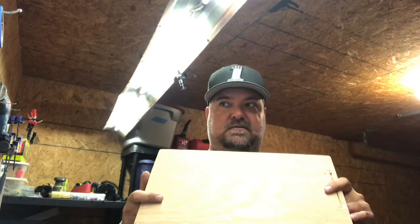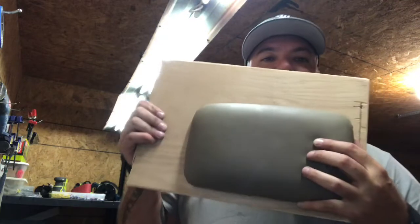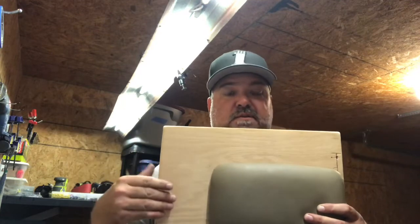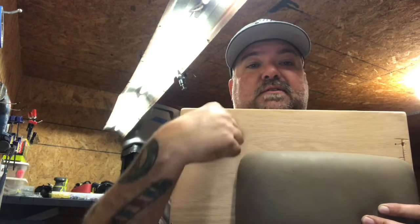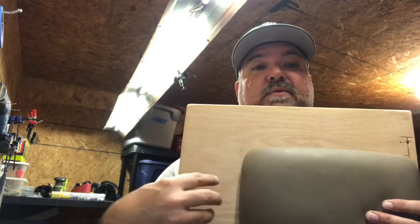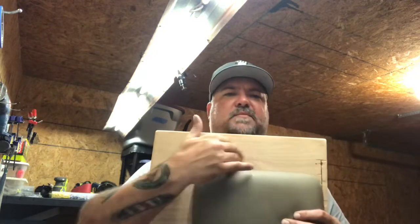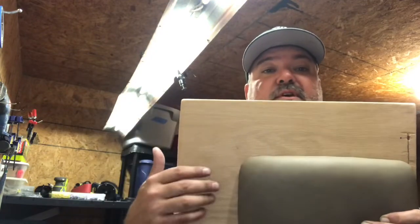I'm not losing any storage and I'm not losing my armrest — it's going to be mounted right here. At O'Reilly's they sell dual cup holders which will mount right here, so I'll have two cup holders, an armrest, and maybe a place for switches or something else. So I'm going to have an armrest and cup holders.